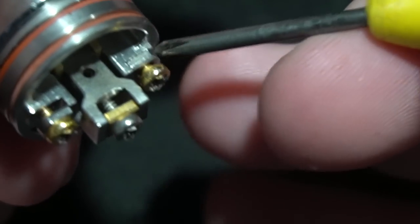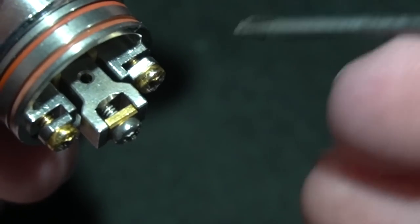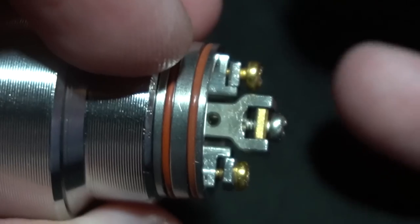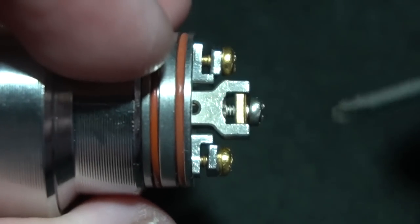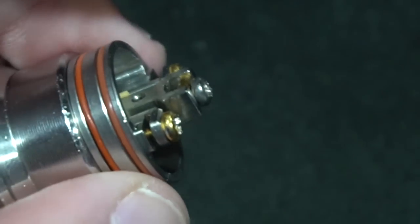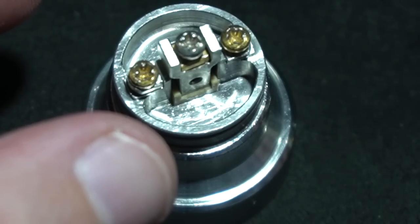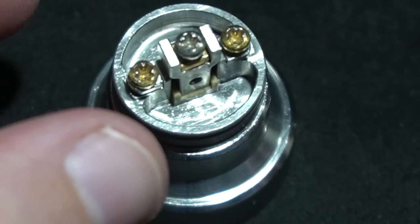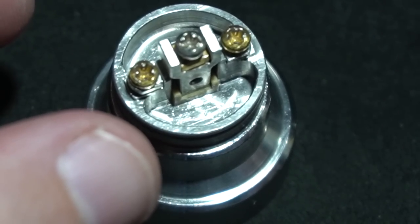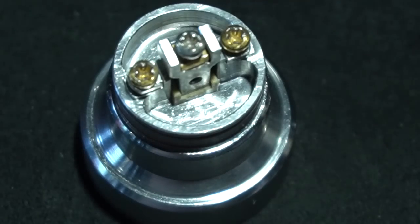That's it. When you squonk on this particular post — none of the ones I have actually have squonk, they're all just regular studded posts. When you put the build in, you're going to have a lot of room. You could do some really nice fuse Claptons — small fuse Claptons, not the kind people are using now. Let me put a build inside and then show you how it vapes. This is not a super airy RDA, just keep that in mind. How many people are going to go buy this? Probably none, because no one wants to spend this kind of money.